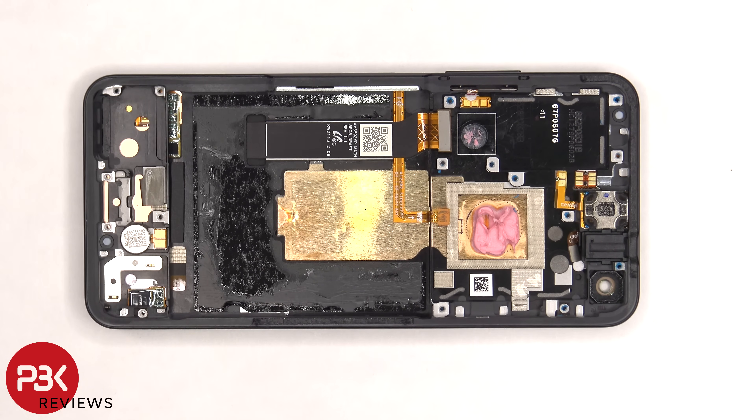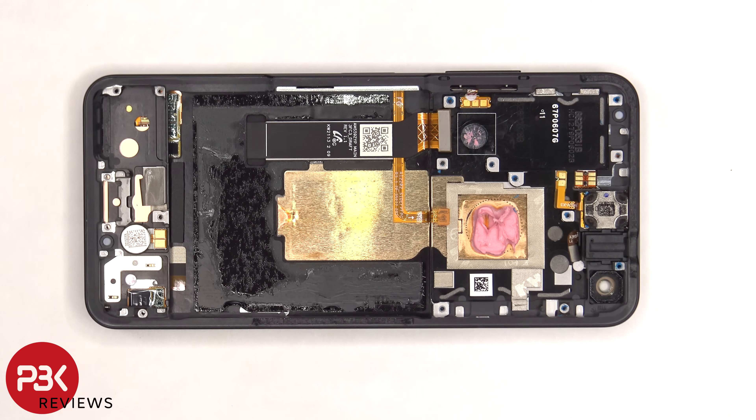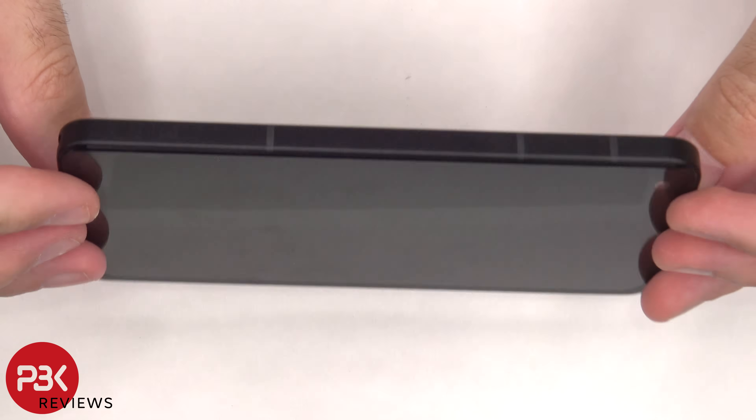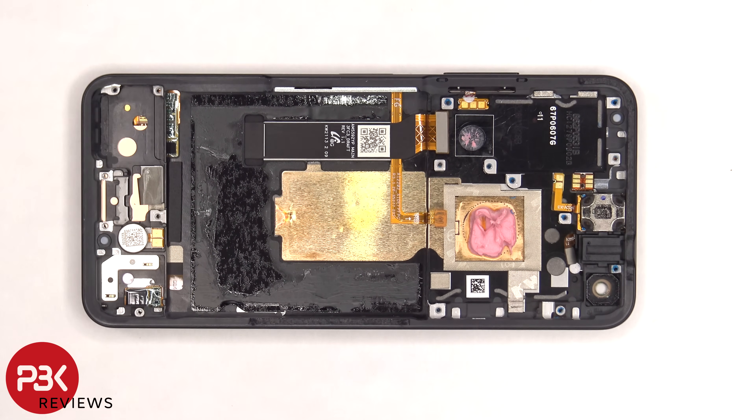Once the battery has been removed, we can see the flex cable for the screen which runs out through an opening in the mid-frame. So if you needed to replace the screen, you would have to take the back plate off, remove the screws on the top cover and the cover itself, disconnect the battery cable and the rest of the flex cables on the motherboard, lift back those flex cables so you can pry the battery off, giving you access to the screen cable. At that point you would heat up the front of the phone to loosen up the adhesive underneath, pry the old screen off, apply new adhesive, reapply the new screen making sure you run the flex cable back through the opening in the mid-frame, and reassemble the phone.